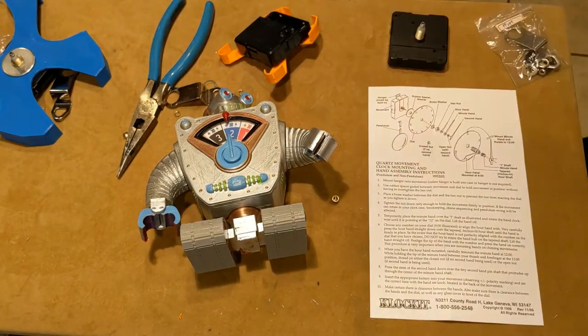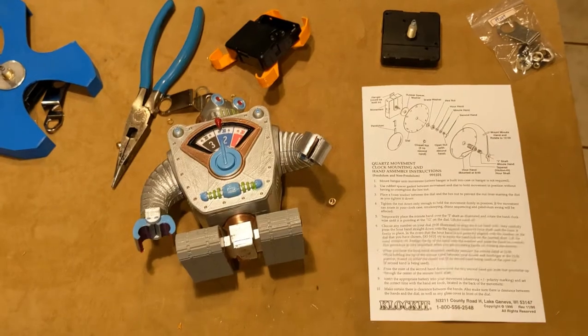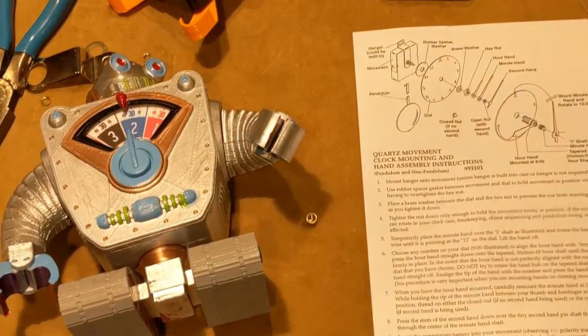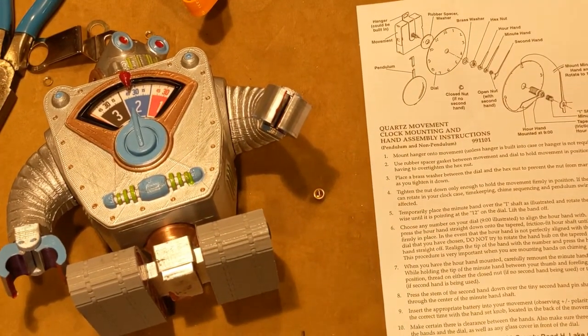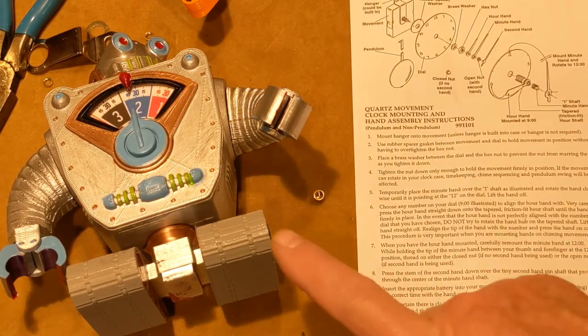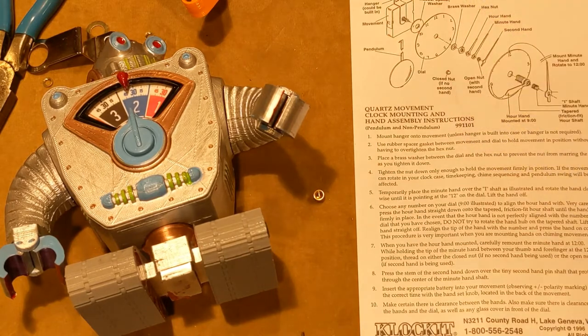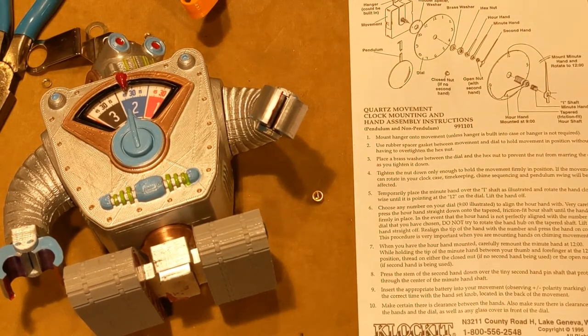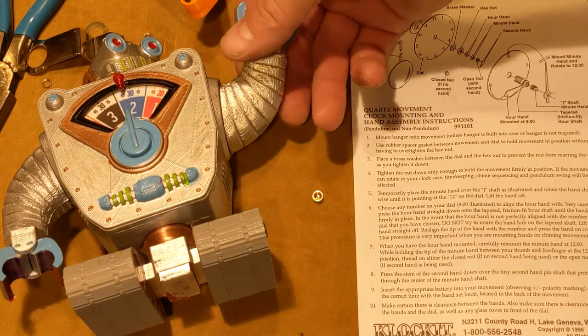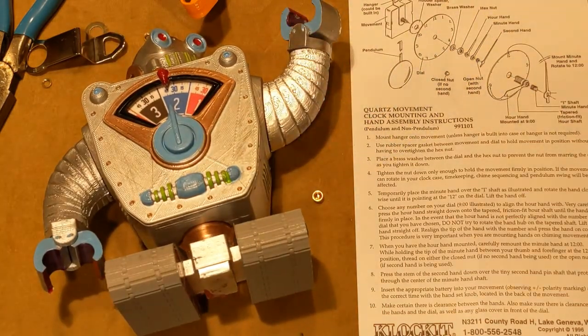I'm going to zoom in on this so you can read about it. The company is Clock It — they sell all sorts of clock kits and movements. I just downloaded the 3D design and printed it myself. You won't be able to find this kit at Clock It, but you can find the movements there to put it together. Good luck with your project — you'll find you can put these clock movements into just about anything and turn it into a clock. I've seen all sorts of things become clocks. I really like the design of this robot — it's pretty interesting and cool, and I think my grandson is really going to enjoy it. Thanks for watching.